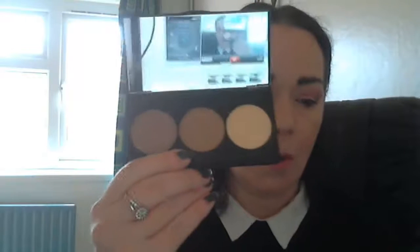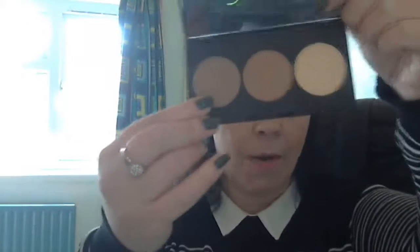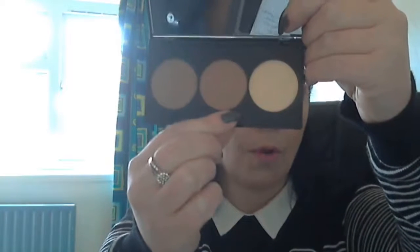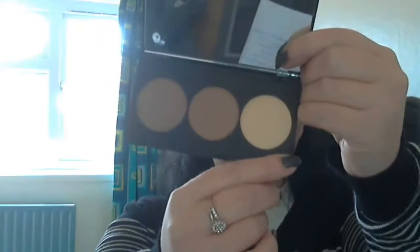Now that you've seen me using the products, I should talk a little more about the actual products. As you can see, you get three of them — a contour, a bronzer, and a highlighter. The three shades consist of this mid-brown here which is perfect for contouring, the medium warm brown in the middle which you use as the bronzer and for adding warmth to the face, and then finally the pigmented yellow powder which is the highlighter. All three of these powders are incredibly pigmented and have a good texture.